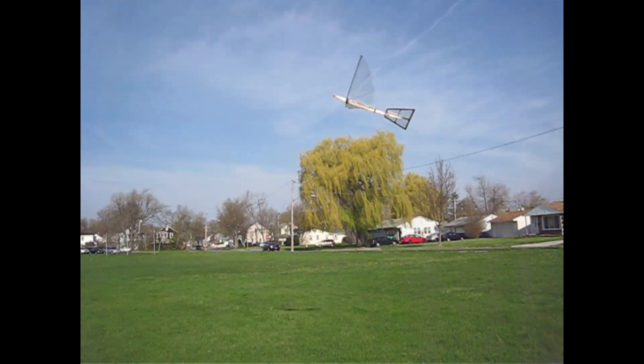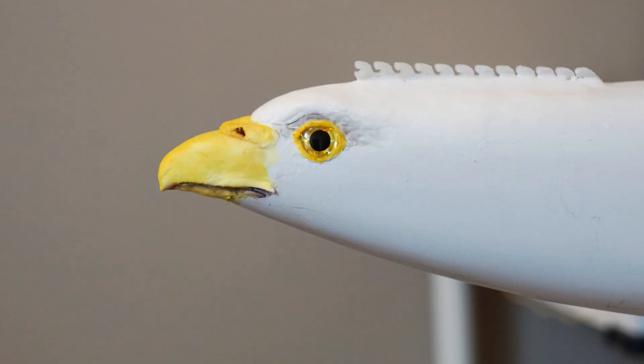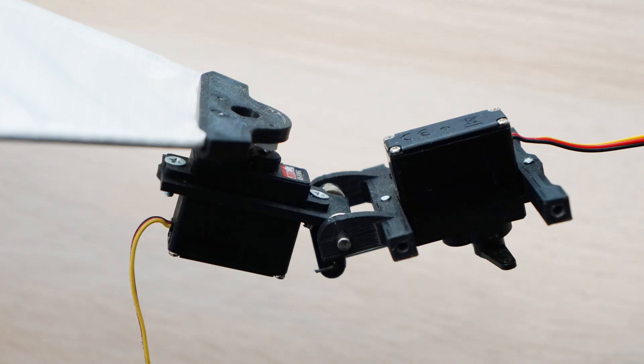When I first started to build servo driven ornithopters, I would build them very light on the assumption that the servos wouldn't have a lot of power, or they would be really slow so you would need more wing area. The crossbow is not super light — it has a fiberglass body and two big steering servos in the tail. I could have taken those out, but I decided not to, so both versions would be the same weight.